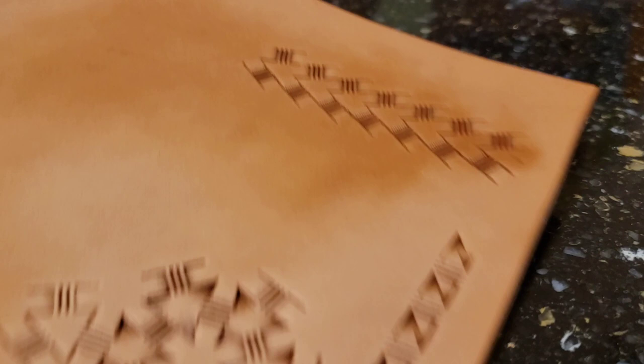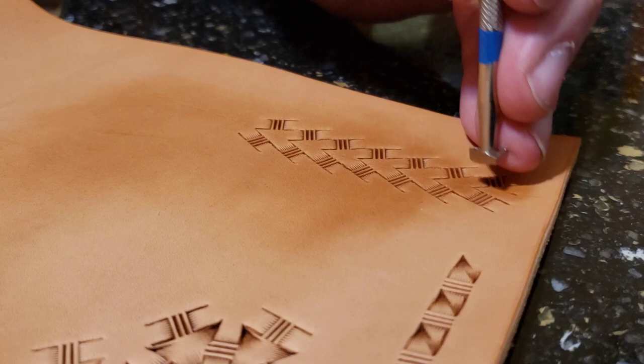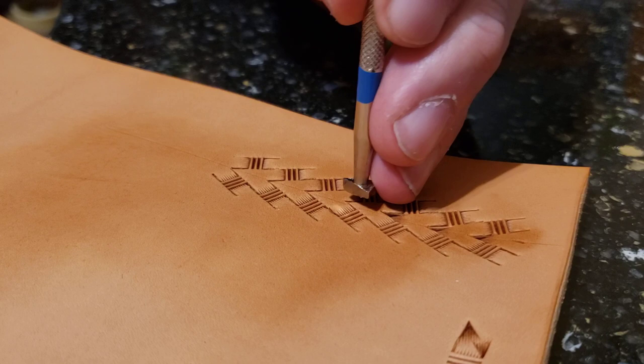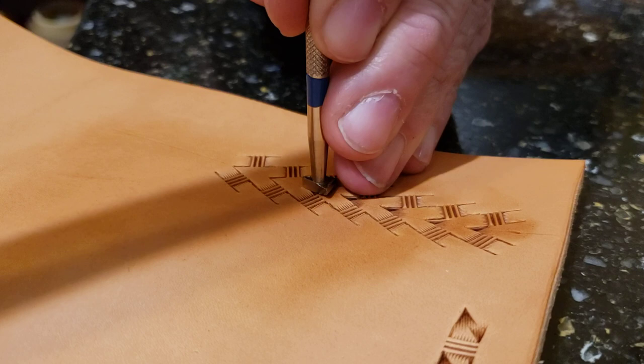What I do like to do with this is take that figure carving beveler — the triangular one — and in those sharp tips I stamp this again. I'll show you what a difference that makes. It makes a big difference. It obliterates some of the center line I originally drew and just does something extra there. Then you can decide what you do with the rest.